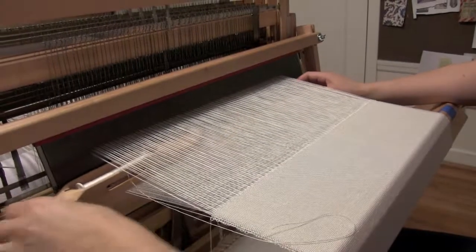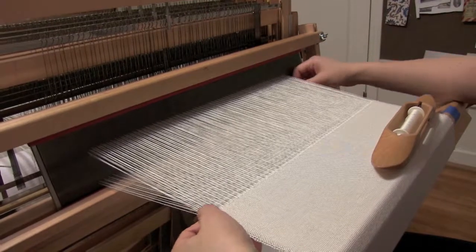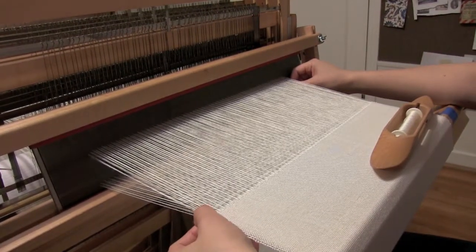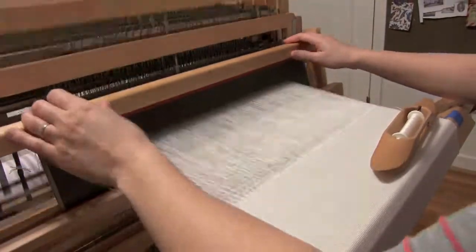The first part of this process is weaving off a plain cloth where I keep the selvedge edges a little looser than you normally would with a cloth that you were weaving as a final product.